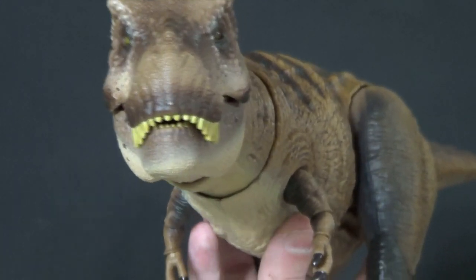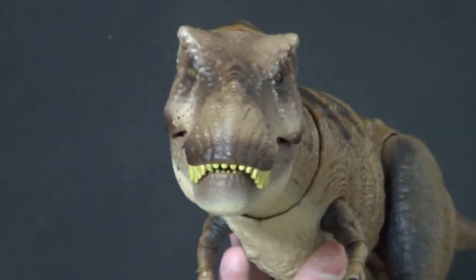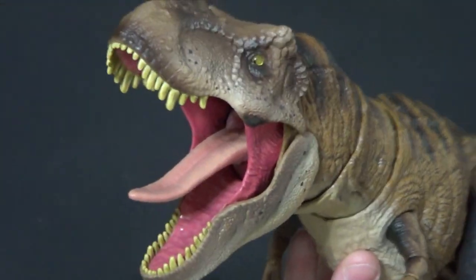But then my partner was like, this is on an Amazon Lightning sale — it's like $27, it's normally $55, you have to get it. He did eventually talk me into it, and I'm glad he did, because it's actually a really awesome figure.